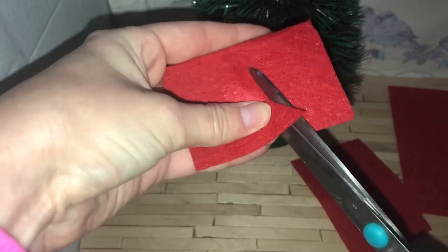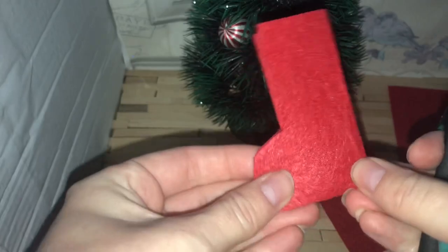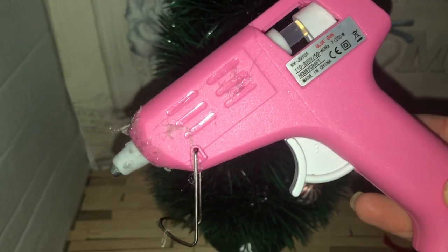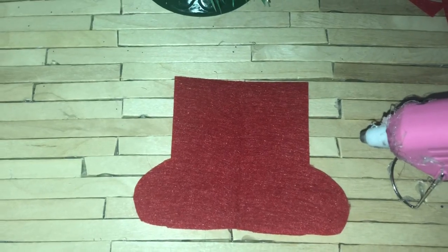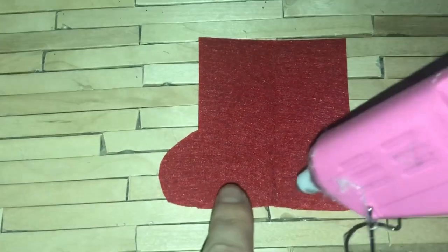You can just round off the edges — it doesn't have to be perfect, and obviously mine wasn't, as you can tell. Because you've got that fold, you only actually have to glue the other side down, which makes it a little bit easier. Here you can see me doing that with a hot glue gun. You can sew it as well, but I thought it'd be easier to do it with a glue gun because it's much quicker.